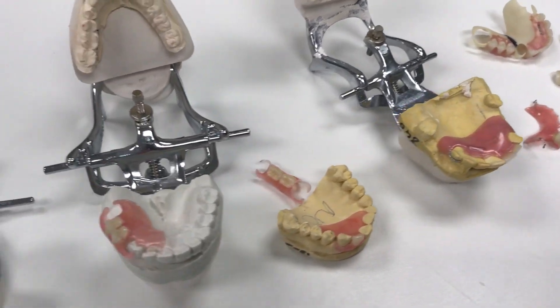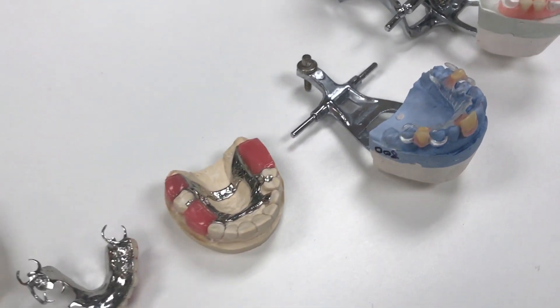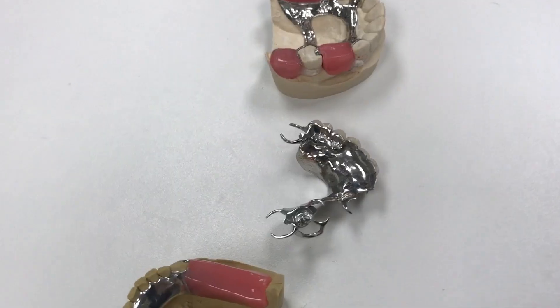Today at LSK, we're going to discuss partials and the differences between each type and what they're used for.